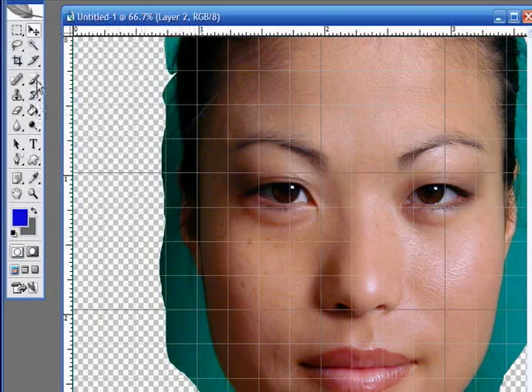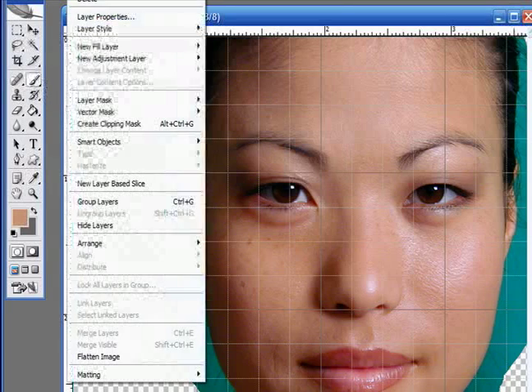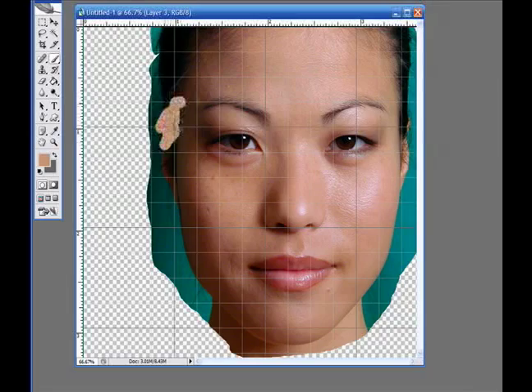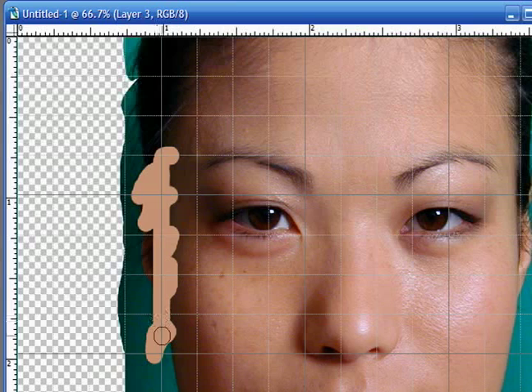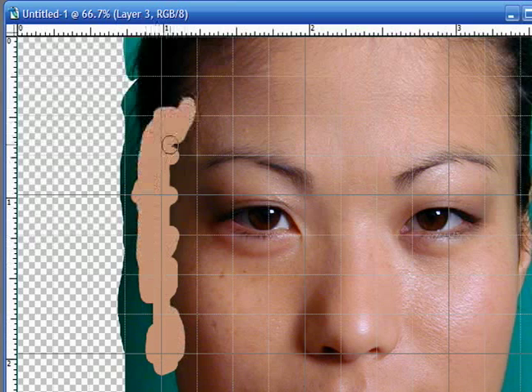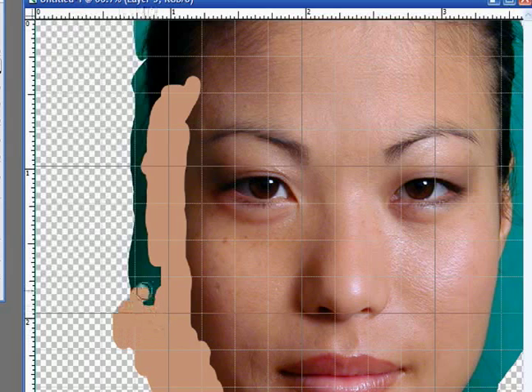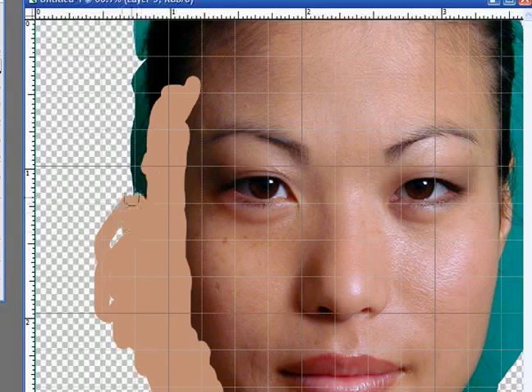If I were to select the paintbrush and the eyedropper tool, I'd probably want to take a skin tone somewhere in there and then add a new layer. Then perhaps begin painting like this, and using the blur tools and the smudge tools, I'd try to blend that in a little more so that what we'd end up with is something that looks a lot like a texture map.